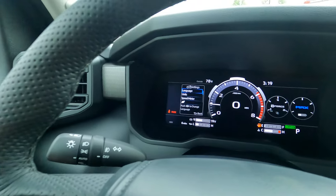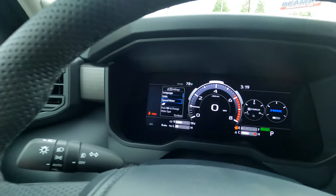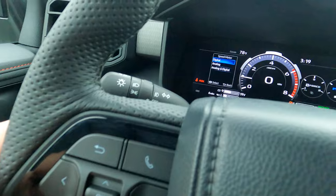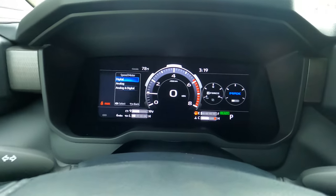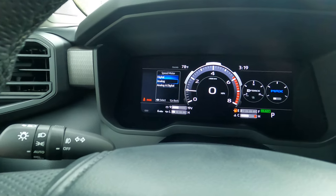Then you're going to hit the OK button — press and hold the OK button. Once you press and hold it, you're going to come down to Speed Meter. Once you get down to Speed Meter, you're going to press that OK button again. You can see where it says 'Digital' — that's what we're on now, this is digital.